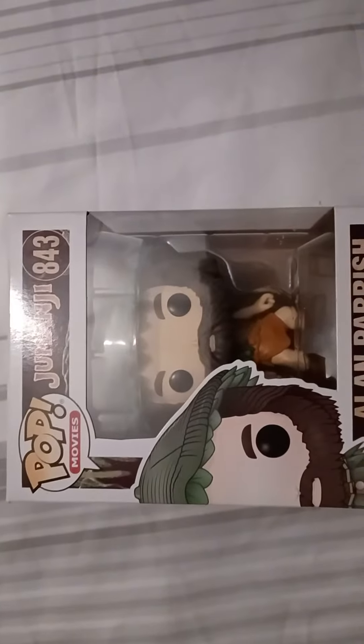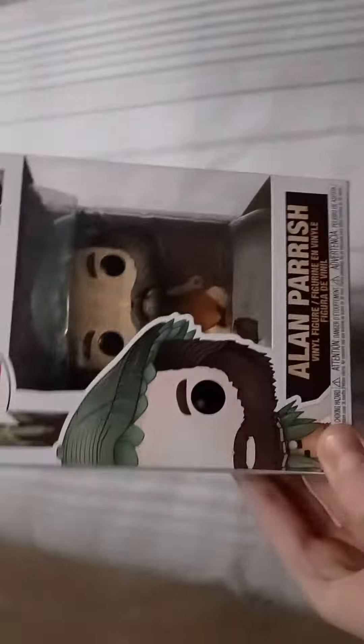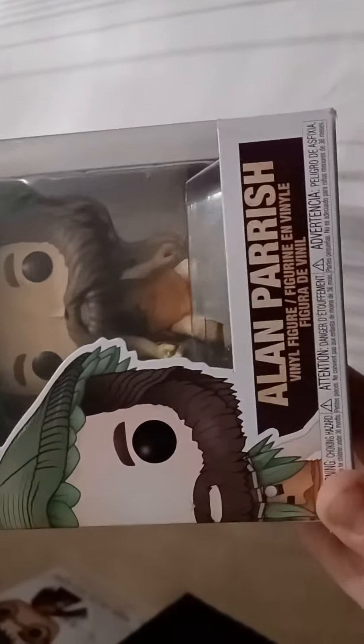Hey, what is up guys, and welcome back to Tran Collectible. Today I'm going to be reviewing the Jumanji Arlen Parsh Funko Pop. This is a great Funko Pop guys — it's been in my collection for a while now, so I just wanted to show it off.